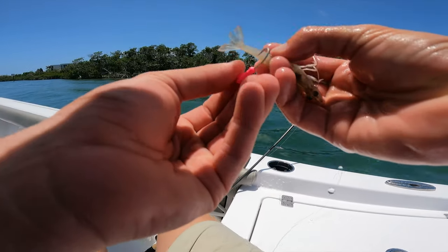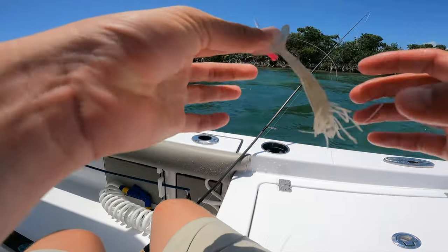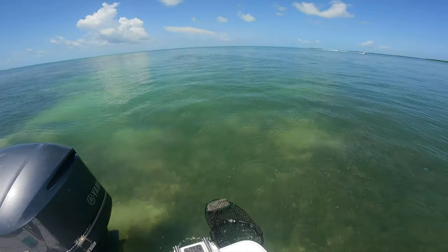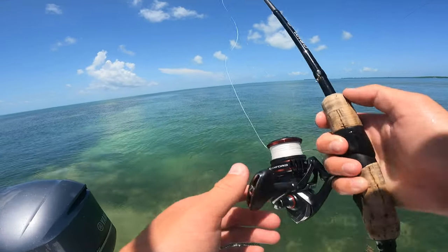Everybody does it different, but I like to hook my shrimp back here through the hard part of the back of their tail — they just seem to stay on a little bit better when I do that. I'm going to shake this chum bag a little bit and get that chum flowing on this little canal. Send him back in the chum line, let's see if we can get us a fish.